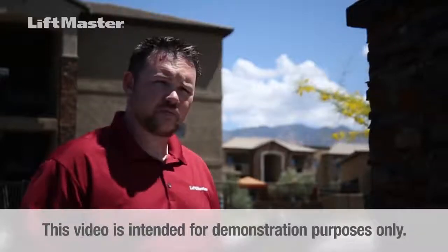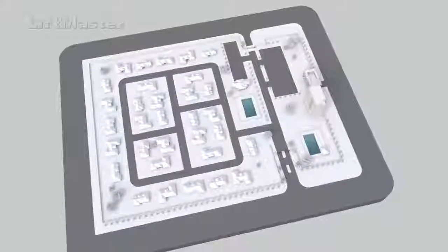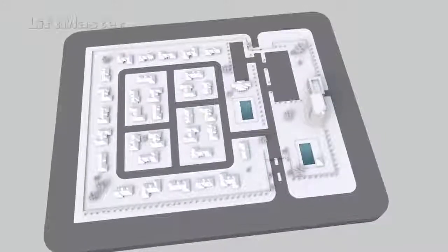This video is intended for demonstration purposes only. Gate safety is not only important for property owners and visitors, but also for the installer and anyone servicing the gate and operator.